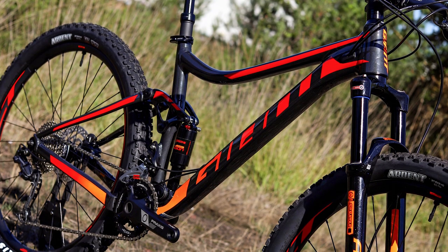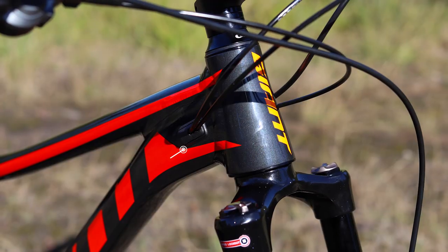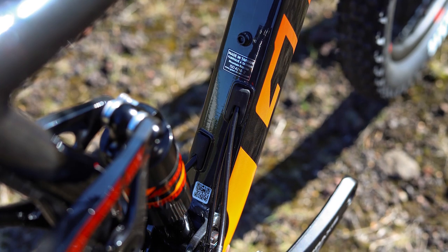The Stance has a brand new aluminium frame for 2019. The most noticeable improvement is the internal cable routing, which gives the bike much cleaner lines than previous models.